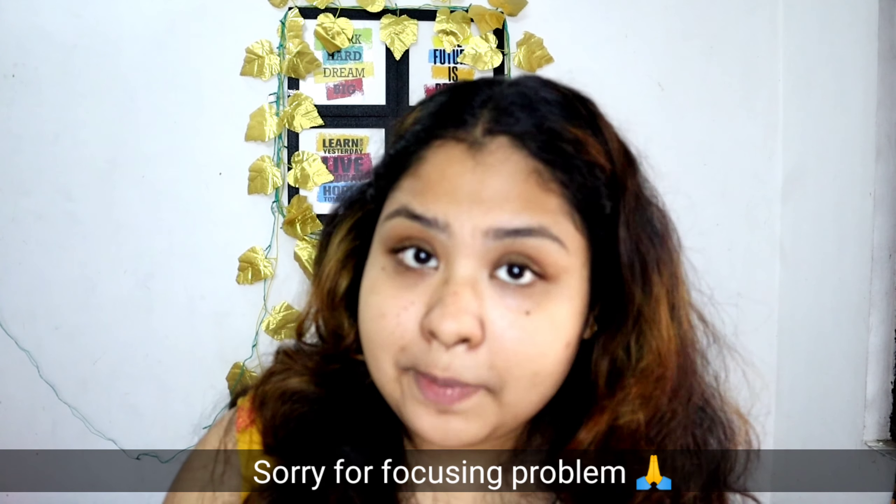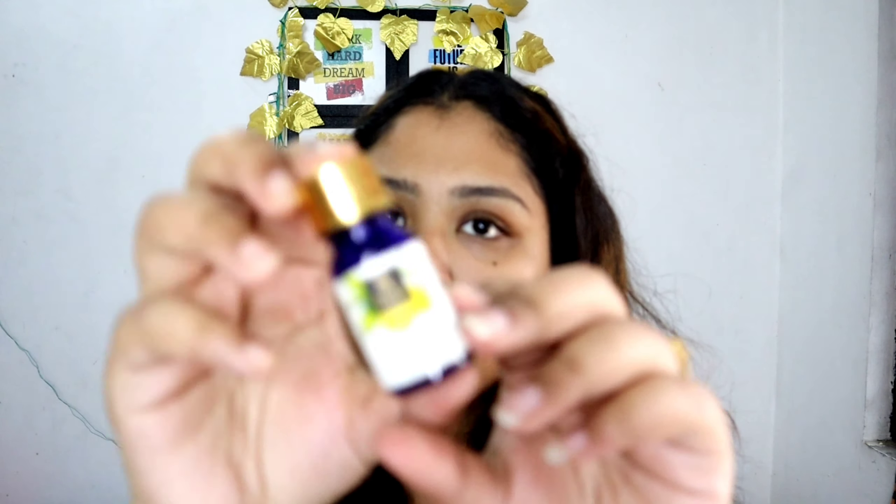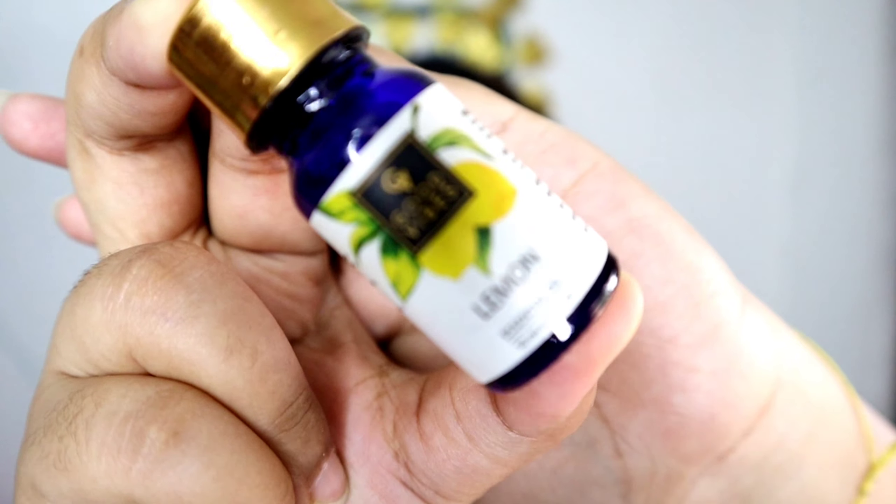Then you have to take lemon or lemon essential oil. I have lemon essential oil because it is very important for our daily skincare routine. If you want to purchase it, I recommend you can purchase good essential oil. If you don't have lemon essential oil but want to try it, you can apply regular lemon. Natural ingredients are always the best option, but essential oil is also a very good option. So I am adding just a little bit.